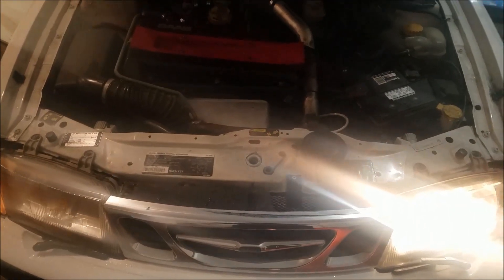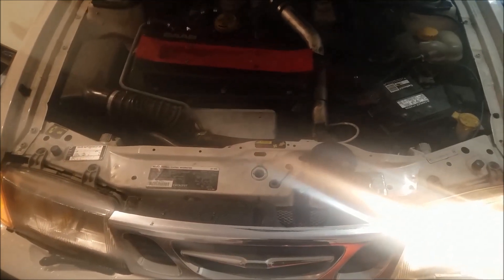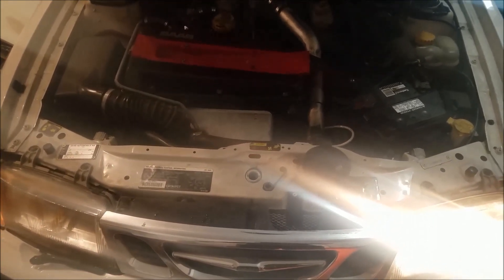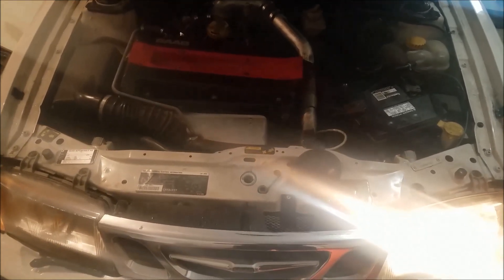This is the SawBross channel and this video will be how to replace a headlight bulb on a OG93, which applies to 1999 to 2002 plus the O3 convertible of the same body style.